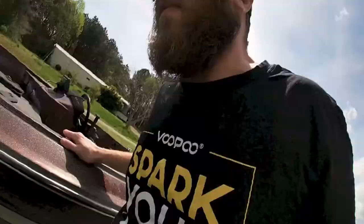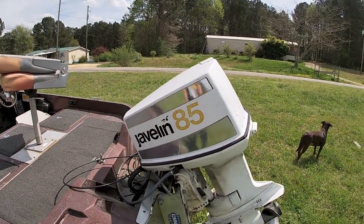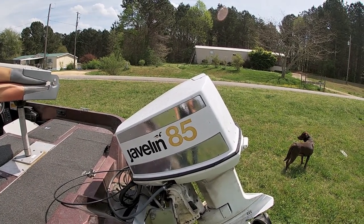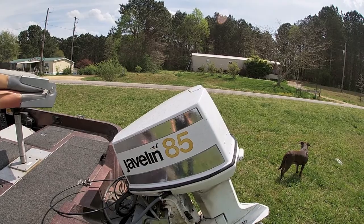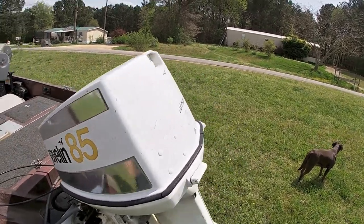Let's get out of the boat and I'll show you the motor. We've got the big sexy — the old dinosaur itself — a Johnson 85 Javelin. This motor is roughly about 21 years older than I am, and this thing still runs like a top.